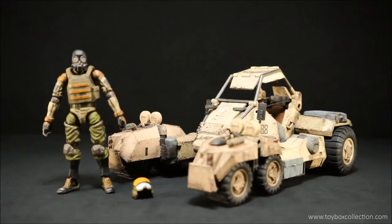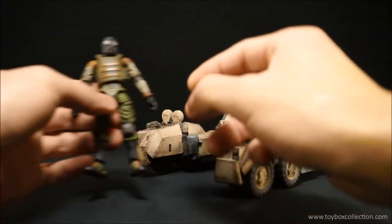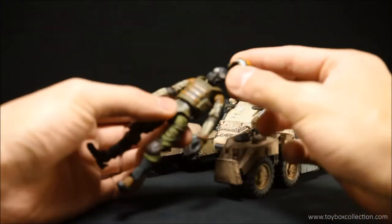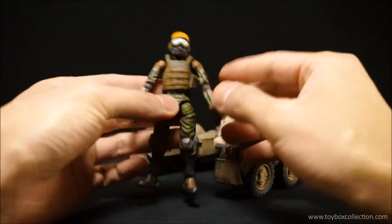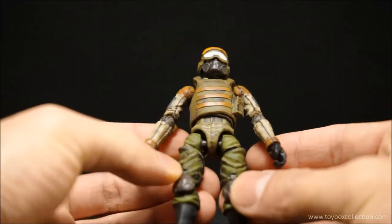Here are the contents of the box. You get the Speeder MK2 and one infantry unit. He doesn't actually come with any accessories except for the helmet, which you can slip onto his head — it fits on there quite nicely and it doesn't fall off.